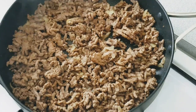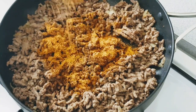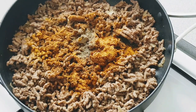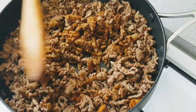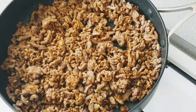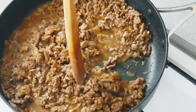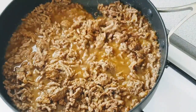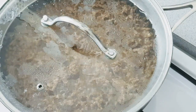Now it's nicely brown. I'm going to add some curry powder, stock cube, salt to taste, chili powder, some all-purpose seasoning, and black pepper. I've added some water, I'll stir it and then cover it for it to cook till it's tender.